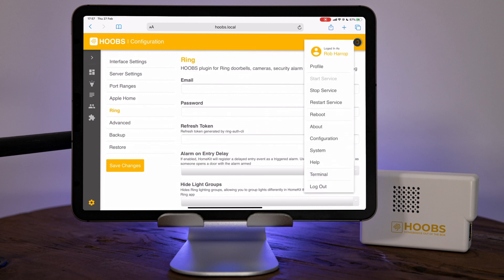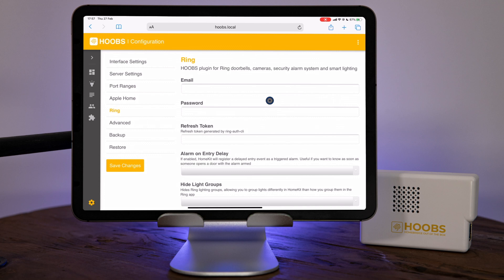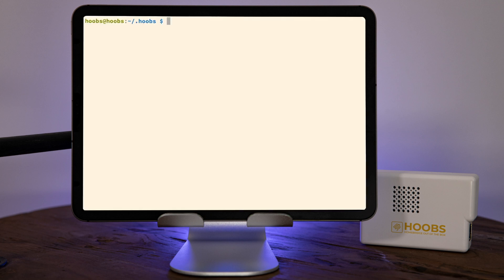You can get the refresh token one of two ways: you can either open up a terminal in Hoobs by clicking the three dots and going into terminal, or you can SSH directly into the machine, which is what I'm going to do. I'm going to run this command: npx -p ring-client-api ring-auth-cli. This will download a small CLI program that will prompt us for our email address, password, and two-factor authentication token, and then give us the refresh token. You only need to do this once — you can then store the refresh token in your config file and you're good to go.